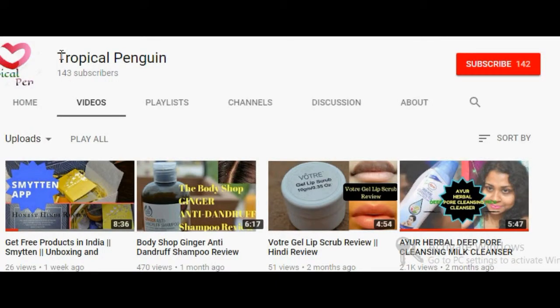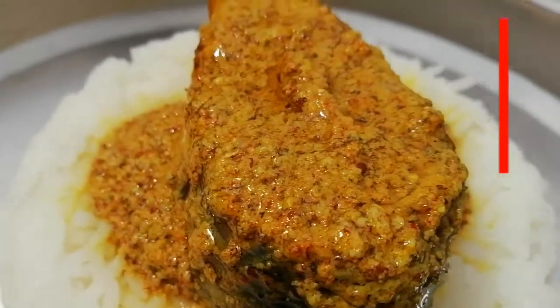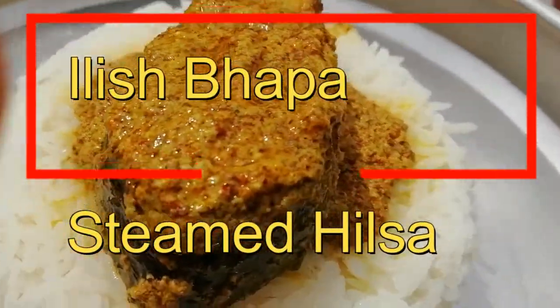Hi, this is Tanu here, welcome to my channel Tropical Penguin. If you really like my videos, please subscribe to my channel, which is free of cost. Don't forget to click the bell button for latest updates, and at the end do click the like button. Today I will make a Bengali dish called Bhapa Ilish.